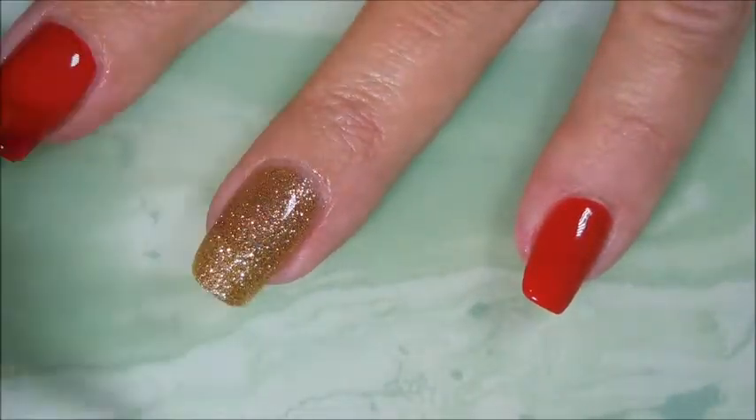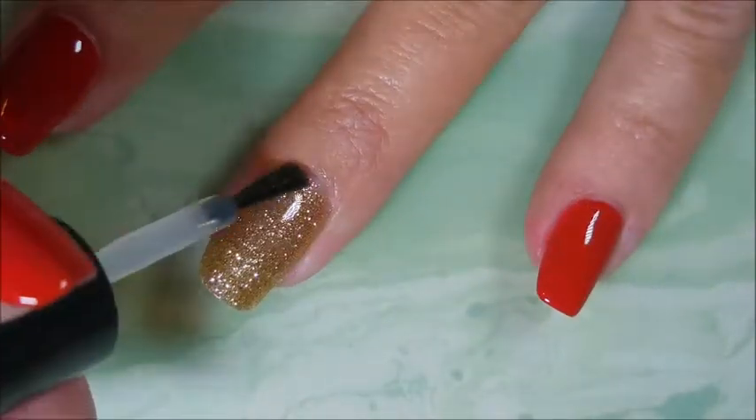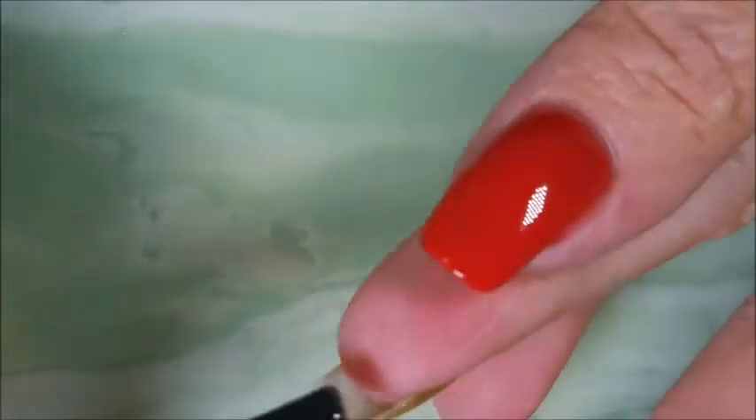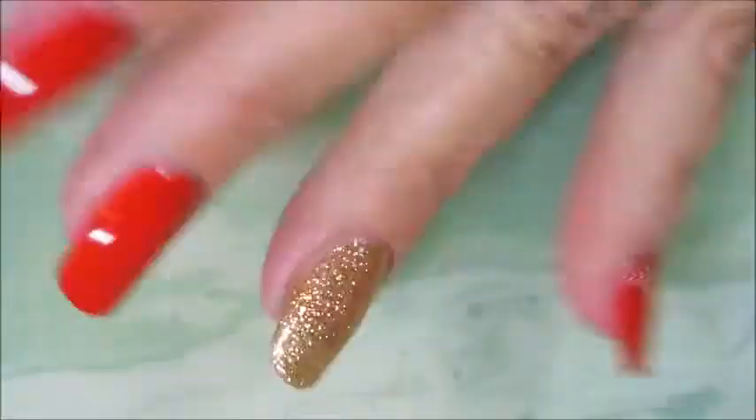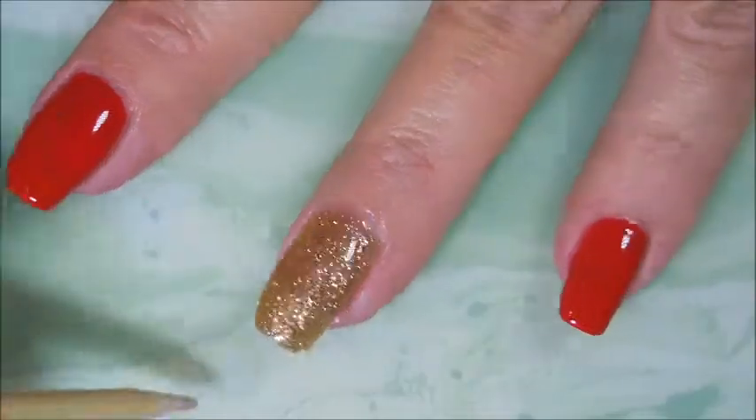Another good thing about this Studette was that the glitters weren't bumpy, so using just a regular top coat — one good coat of it — just smoothed it all out and it was smooth as glass.